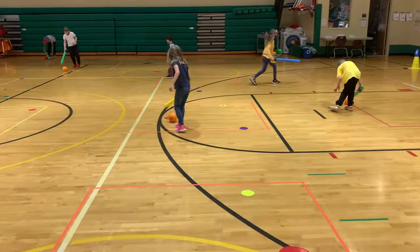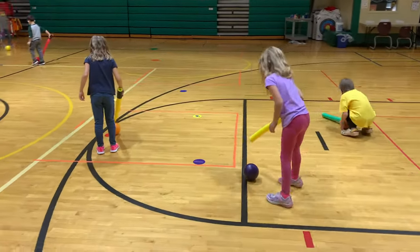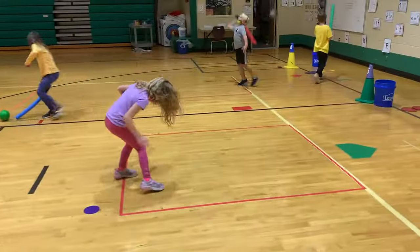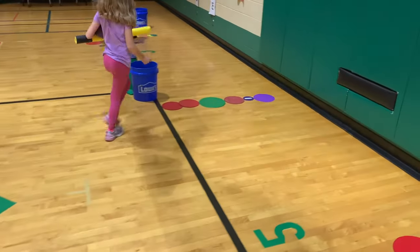To set up Crazy Caterpillars, you need to first divide your class into as many small groups as you would like. I usually do teams of two or three, and each student needs their own pool noodle, or if you have paddles, those work well too. They also need one gator ball.